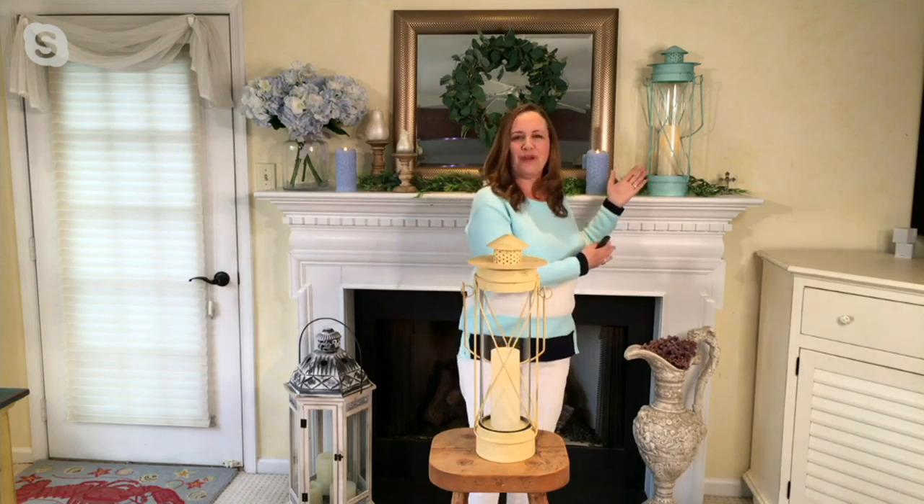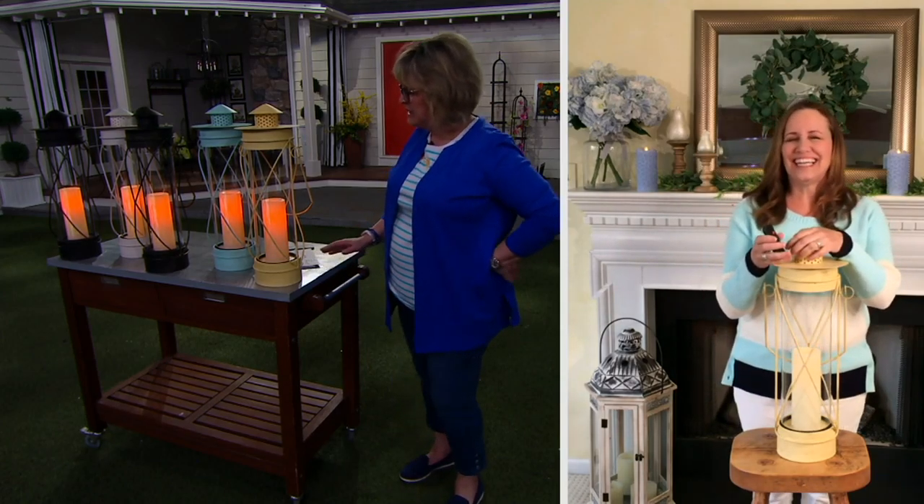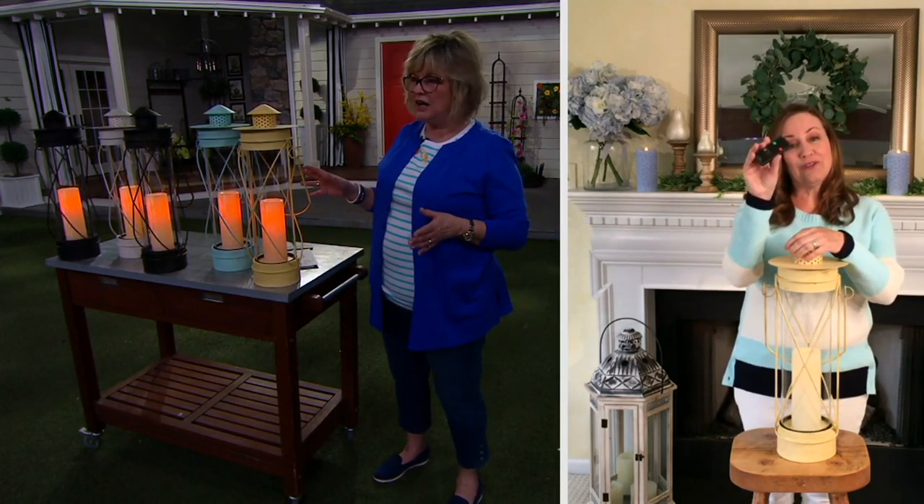Can you see I matched my sweater to it? You are candle coordinated! I love that. And it comes with the remote too.